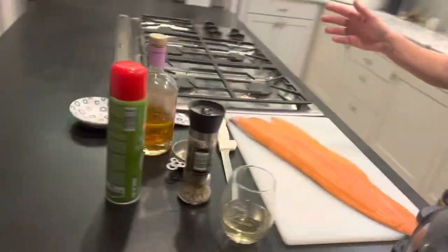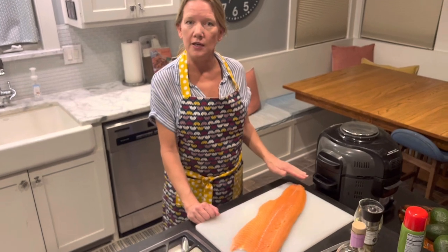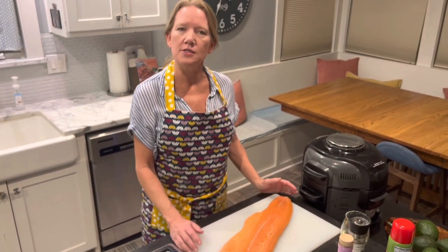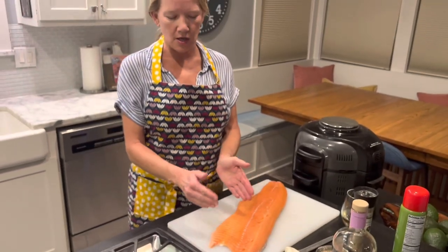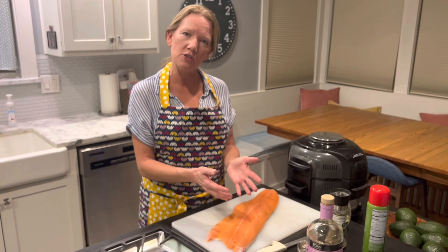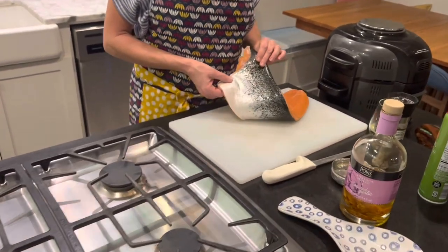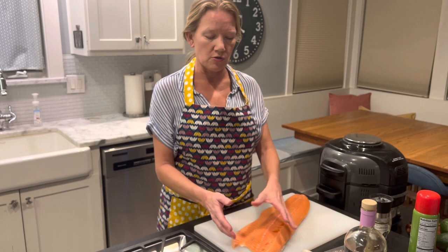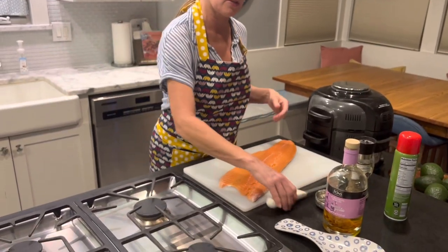While my air fryer is heating up I'm going to go ahead and cut my filet. In this size air fryer I can probably do about three two-inch filets. When I'm air frying salmon I like to cut my salmon in strips of about two inches wide — that's a good size piece of fish that gets a really delicious crispiness on the outside and makes it nice and tender and flaky on the inside. I personally choose to buy salmon with the skin on because you've got all those wonderful omega-3s in the skin, and as the salmon is cooking those omega-3s will infuse into the fish.